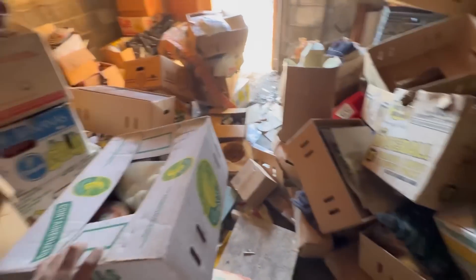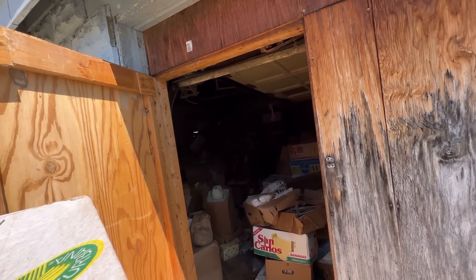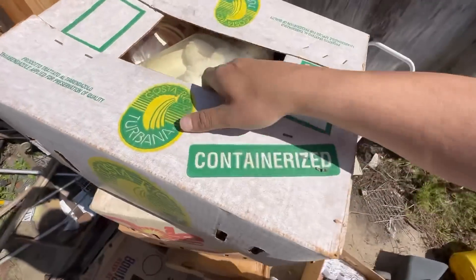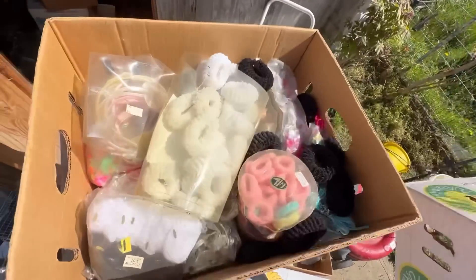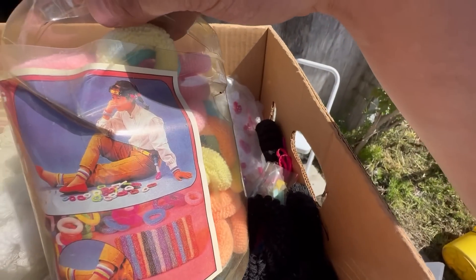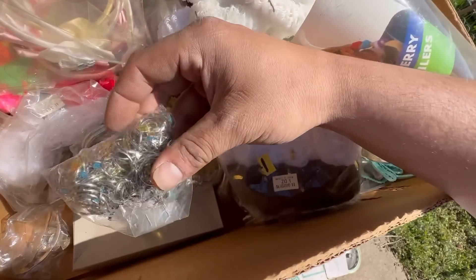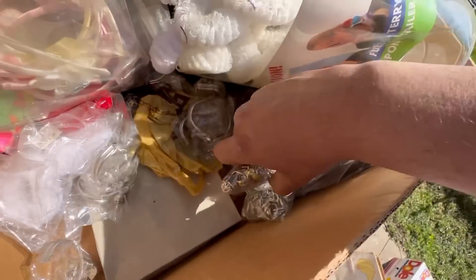Let's grab some more boxes and see what we got. Going into the middle, grabbing two more boxes — we'll do a total of four. Box number one: tons of old school hair ties. And look at all these old school rings — finding bags and bags of rings.